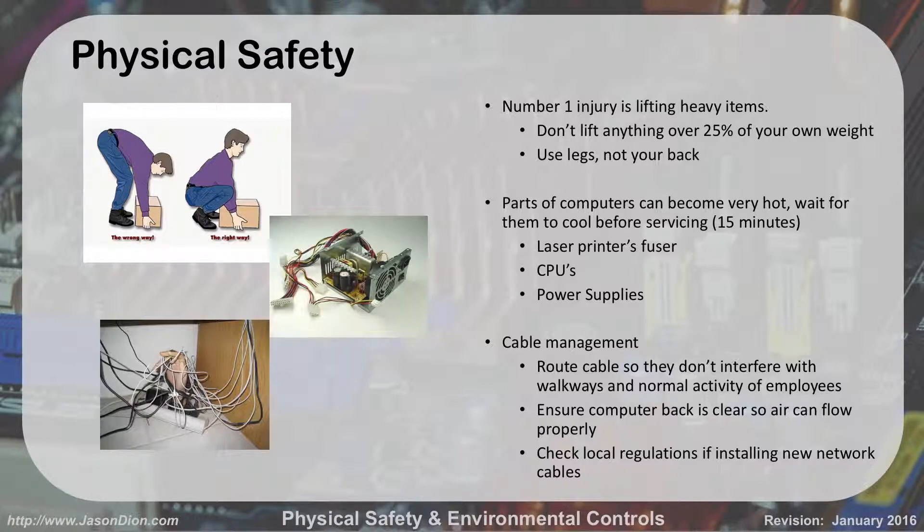But have you lifted a server before? I have — they're heavy. Have you lifted a battery backup for a server? They're really heavy, like 150 to 200 pounds. So make sure you dual lift with many people, and lift with your legs, not with your back.